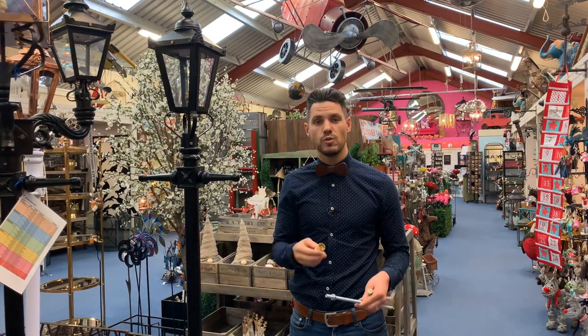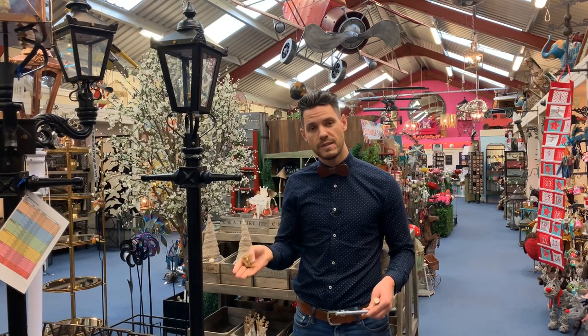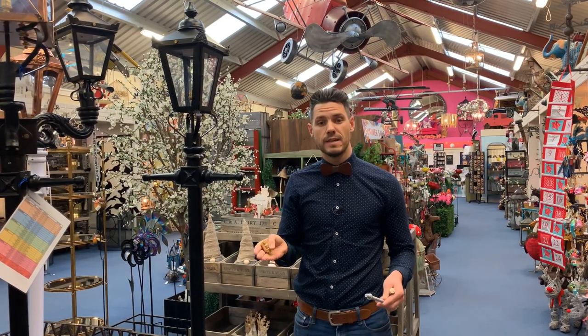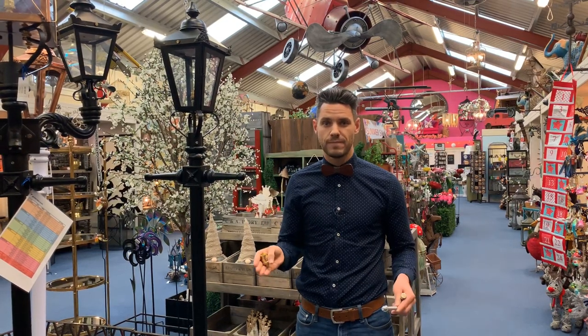If you have any questions, you can call and speak to myself Ben, or my colleague David in the office. Alternatively, we have a showroom in Droitwich which is open seven days a week. Thank you.